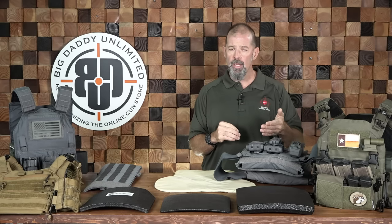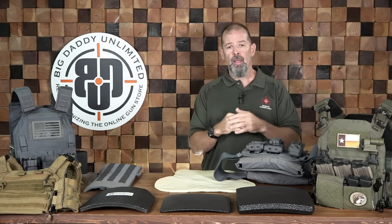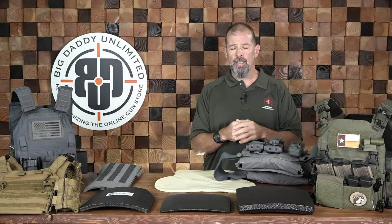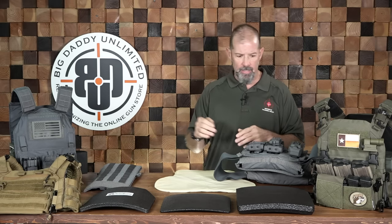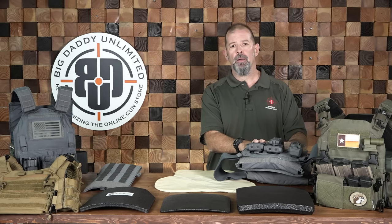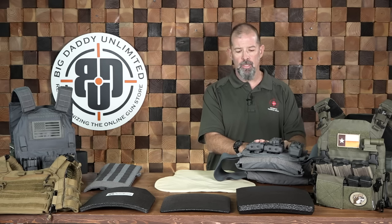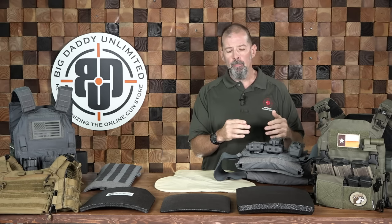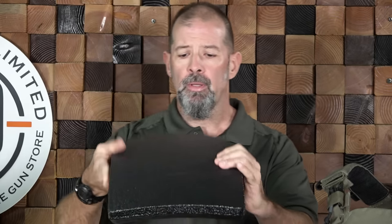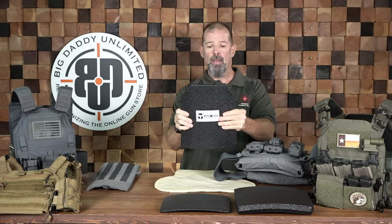When you go into level 3 and above, now you're getting into typically hard plates — that's your rifle-level protection. You have level 3 and level 4, and those are the two technical levels. You'll also sometimes see a level 3 plus with a special threat rating. The plates in my training carrier here are a ceramic composite mix, rated level 3 plus special threat. This one is a level 3 composite plate, and this one is a level 3 steel plate.